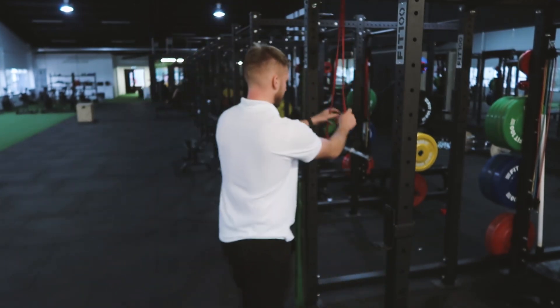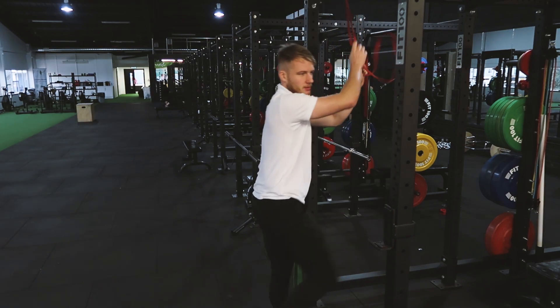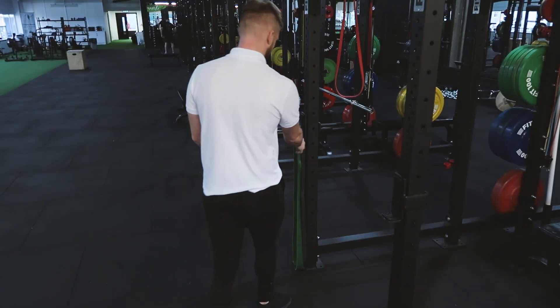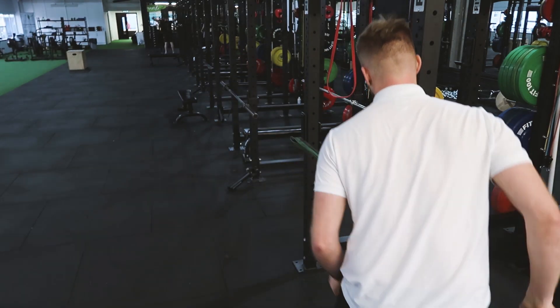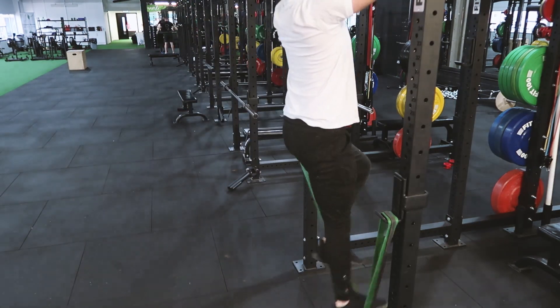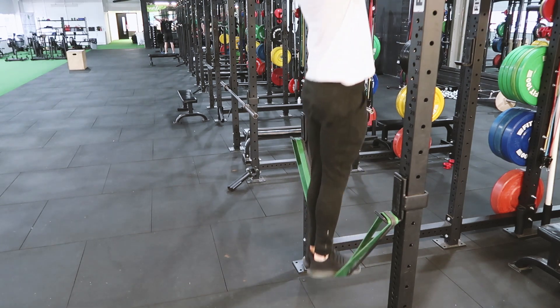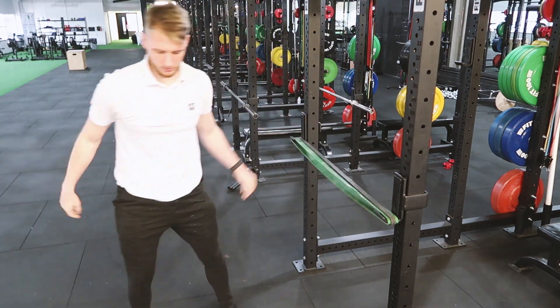When you put your foot into a band attached at the top, the only source of progression you have is to change the thickness of the band, and sometimes there's a limiting point with that. The way I'm going to show you is to wrap the band around the pegs on the bottom, so you're starting the band from here. Step on the band.